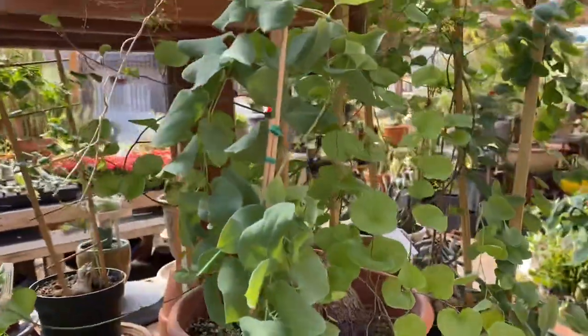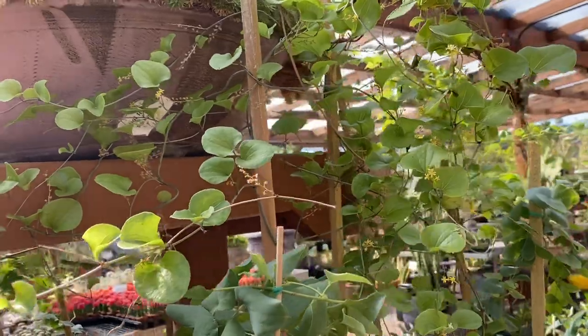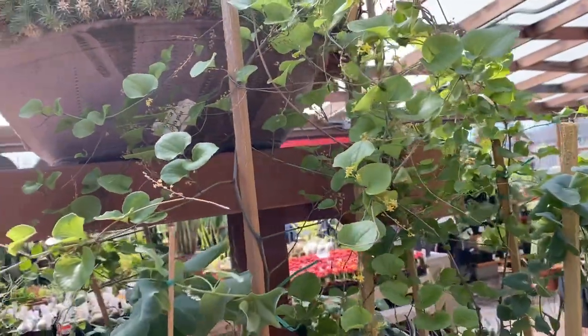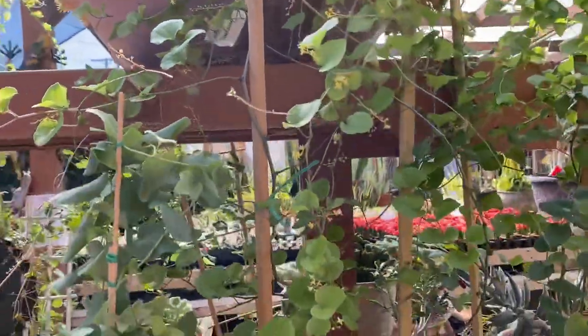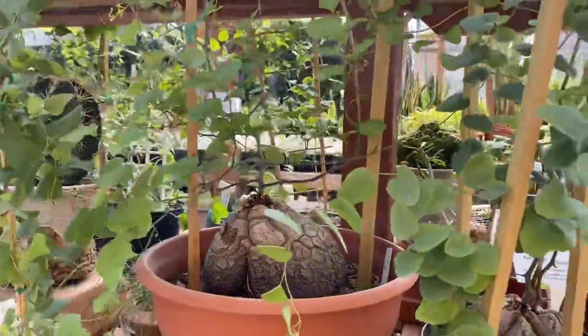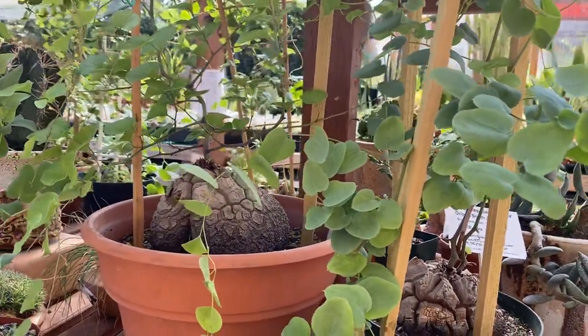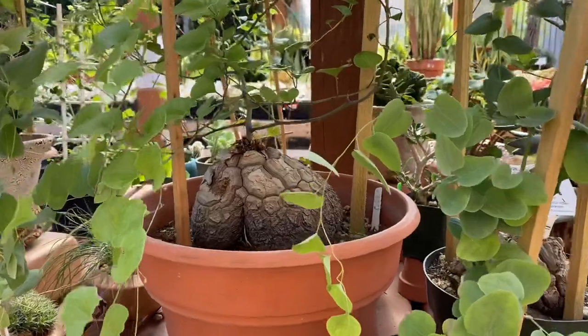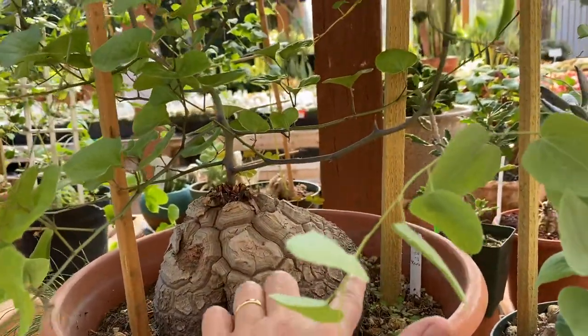Let me show you a little bit more here — these really pretty vines. Now the vines are stems of the elephant's foot. It grows in a very climbing fashion and they prefer full sun to filtered light. Water about once every 10 to 14 days, and a quick tip is to try to water around this caudex.